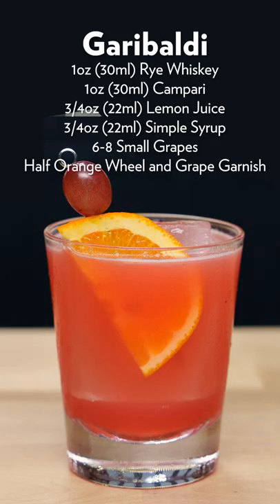It's nicely balanced — you get the Campari right up front, and a lot of that grape on the back end. It's not immediately apparent, but the grape kind of builds on your palate as you swallow. The rye whiskey is not completely lost in there at all. So there it is, the Garibaldi cocktail.